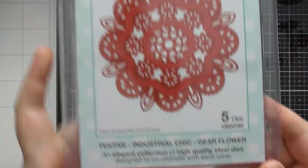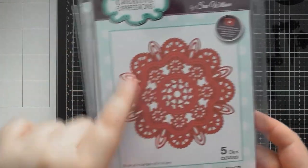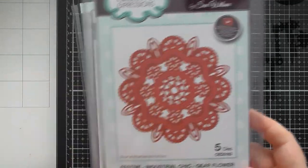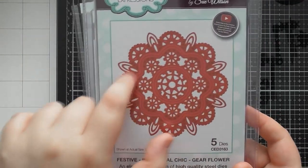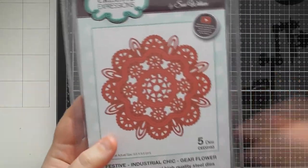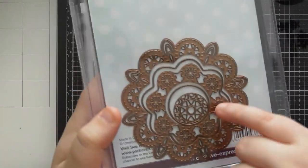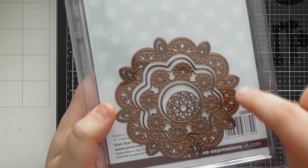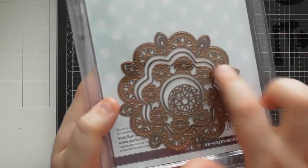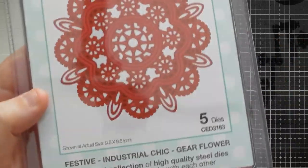The next die is called Guia Flower — a gorgeous design, one of Sue Wilson's lacy doily designs that all layer up inside each other. It's full of cogs and looks to me like a Tudor rose with those little bits pointing out of it. There's also a gorgeous wiggly shape in here that doesn't necessarily scream Christmas — you could use this as a backing piece for a different steampunk card. You get a separate cutting edge for each die, so you can cut them into the card or cut all together for a gorgeous doily design.